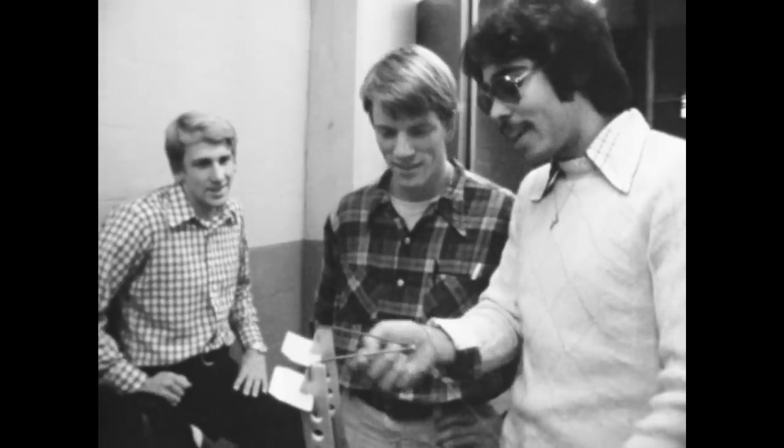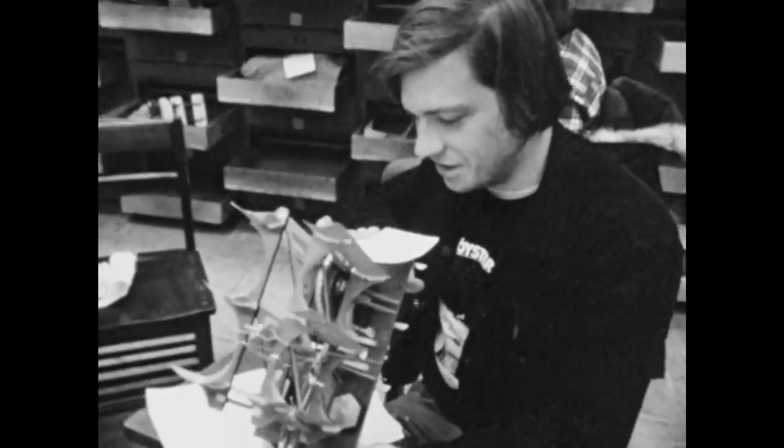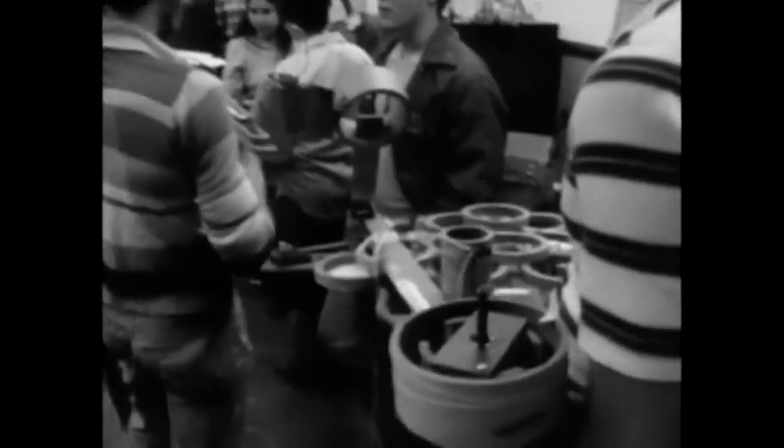So from the beginning, 2.007 and 2.70 was about building a device to accomplish a task. Originally it was kind of rubber bands and tongue depressors and paper clips. You had springs, you had wood, you had metal, and you'd build a mousetrap.